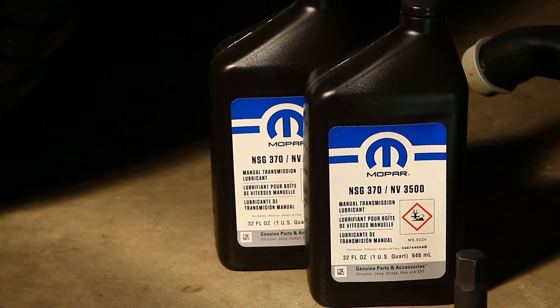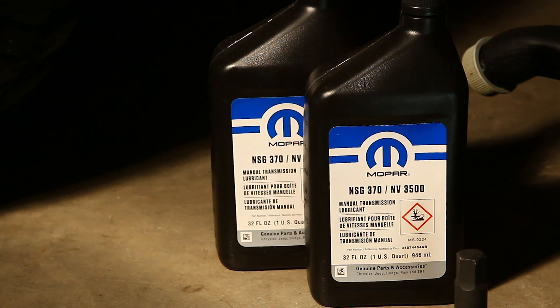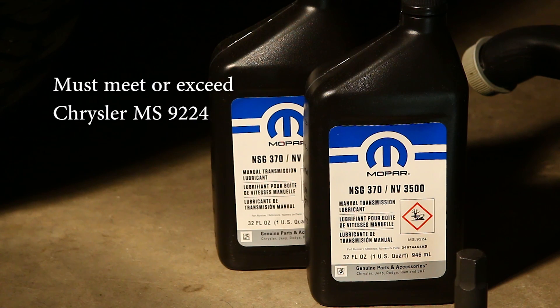Let's also make sure that we have all of the materials needed to perform the fluid change. Two quarts of transmission fluid — it doesn't matter what brand, although we're going to use the Mopar NSG370 specific manual transmission lubricant. The reason is that some components of this transmission, the collars on the synchronizers, are actually bronze, and this fluid has the correct additives to protect those for a long lifespan. If you'd like to use something else, there are about a half dozen other lubricants that will work — just make sure they specifically meet or exceed Chrysler Material Specification 92-24.